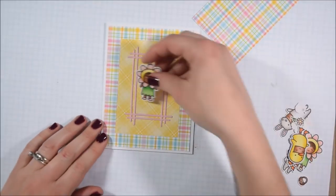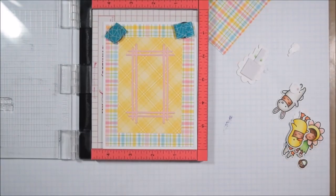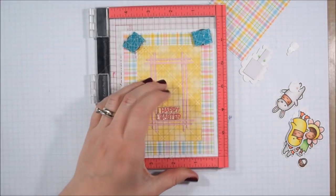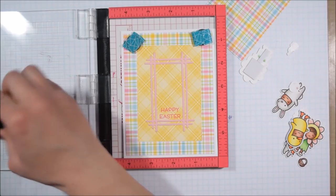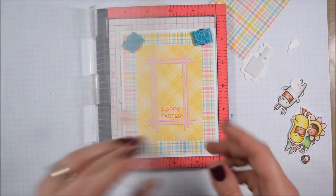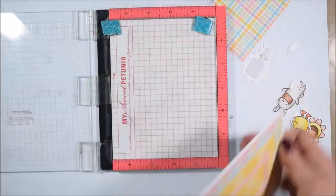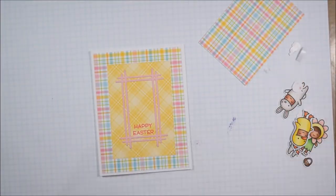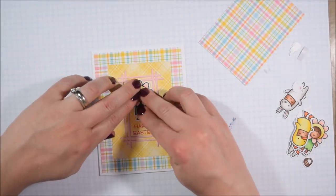I also got this Your Next Stamp stick rectangle frame and I liked that it framed up small images like this and added a little bit of detail to the card while still being very easy to mass produce. When I originally used it I used it with Elizabeth Crafts double-sided tape, but I found that didn't die cut as well — I preferred using it with the Stick It adhesive from Ken Oliver, so that's what I'd recommend.